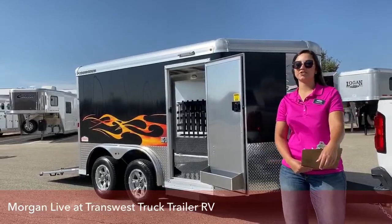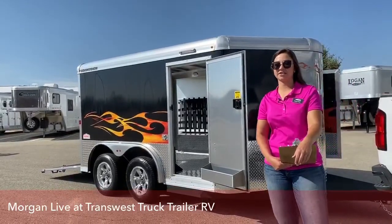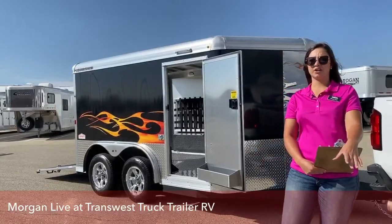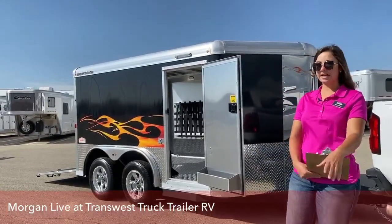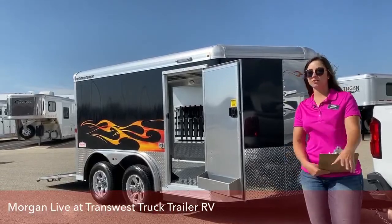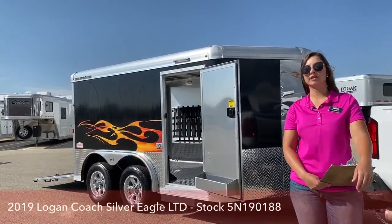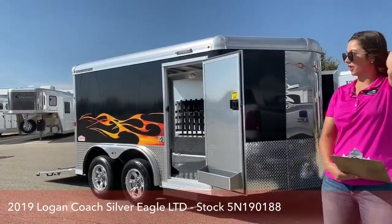Hi guys, Morgan Dole here with TransWest Truck Trailer RV in Frederick, Colorado. We're located about 30 minutes north of Denver off I-25, super easy access to get to. Bringing you another inventory item today — it's going to be a 2019 Logan Coach Silver Eagle, and it is a motorcycle trailer.